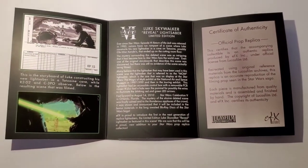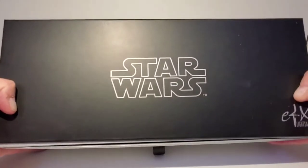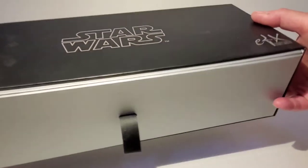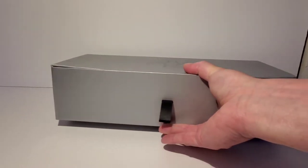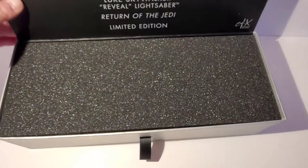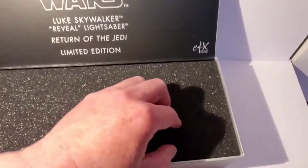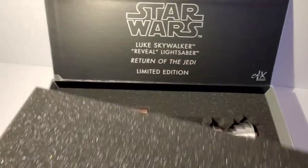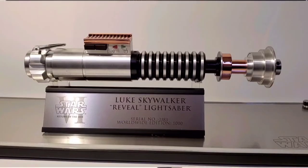Much like the Master Replicas lightsabers, this one had some pretty premium packaging. There's this outer box with the Star Wars logo and EFX in the corner, and then there's a drawer-style inner box that pulls out of the outer one. Then we have a really nice silver inner box that opens up from the top, revealing the Star Wars Luke Skywalker Reveal Lightsaber Return of the Jedi Limited Edition label, with a nice sponge interior where it was packaged — it looks really really good.